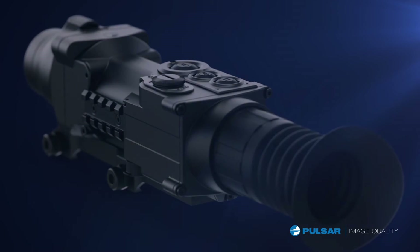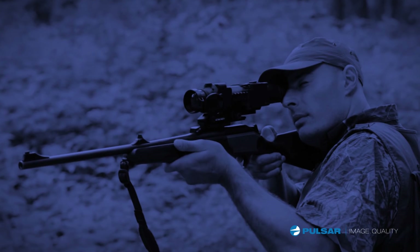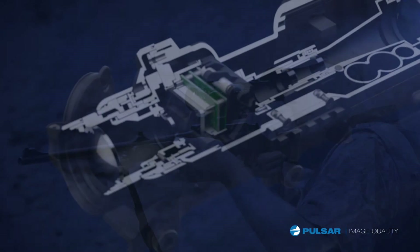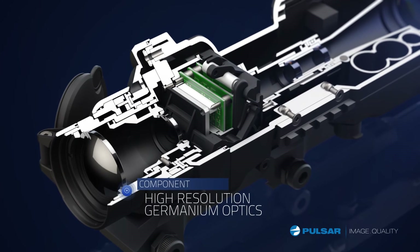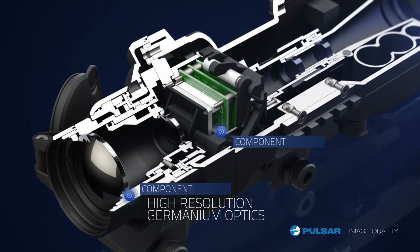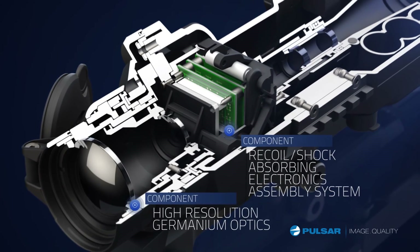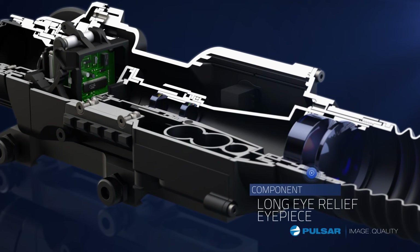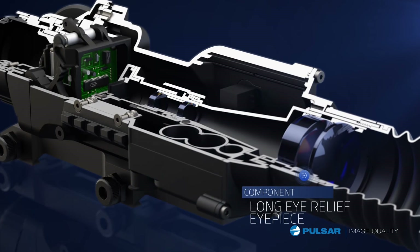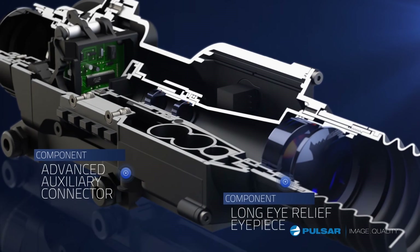What sets the Apex apart from other thermal units on the market begins with what's inside. The Apex is engineered with germanium glass to provide superior image quality. The unit also features shock-proof electronics that are durable enough to withstand recoil from high-caliber rifles. Each scope is equipped with a long eye relief eyepiece for added comfort. The advanced auxiliary connector provides both power input and video output.